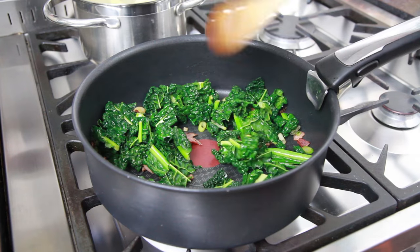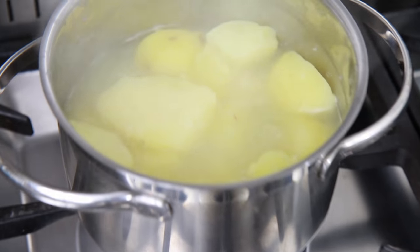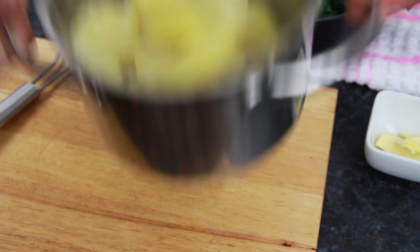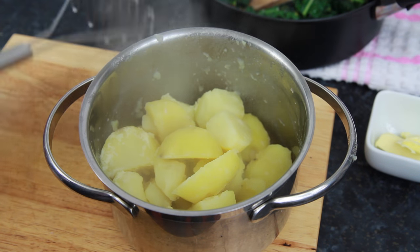Then remove the pan from the heat and set aside. When the potatoes are cooked and they're nice and soft, remove from the heat and carefully drain them from their water. Then add back into the saucepan.